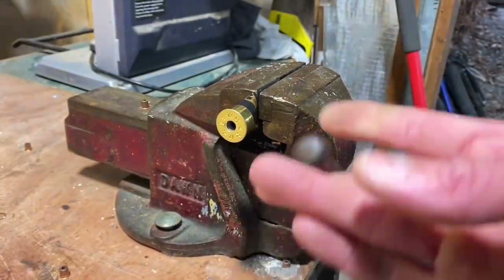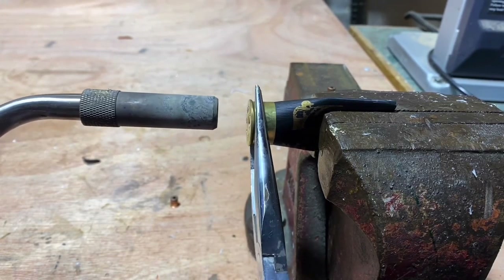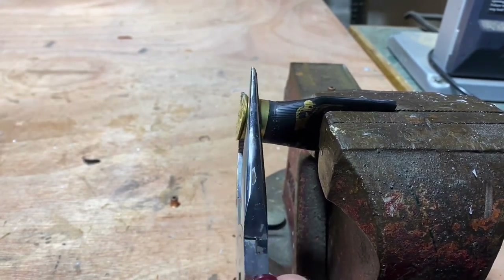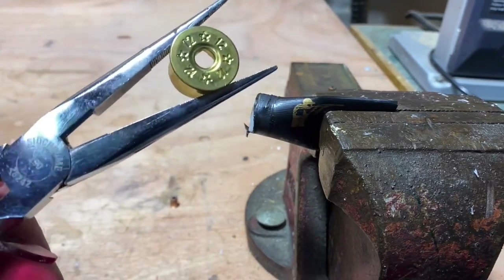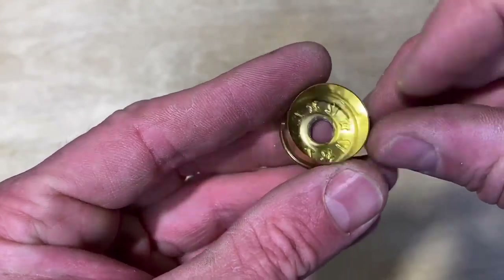After you've done that, you need to remove the cap at the end of the shotgun shell. It's pretty easy to remove - use a blowtorch and a pair of pliers, heat it up for about five seconds, give it a wiggle and you'll find it will start to move. Just wiggle it side to side and the cap will come off. Remove any plastic debris inside the cap.